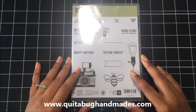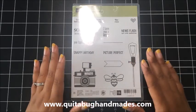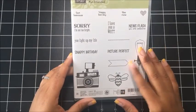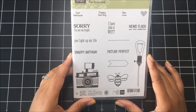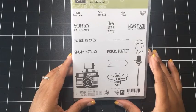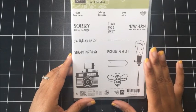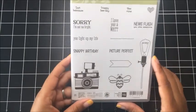Hey there, this is Laquita with QuitaBugHandmaids.com and thank you so much for joining me today. I am really excited about today's card. It features the Pun Intended stamp set. This is a hostess set which is available in my online Stampin' Up! store when you spend $150 or more. So this set, I don't know if you've paid attention to it in our annual catalog — it is awesome. I love this set.